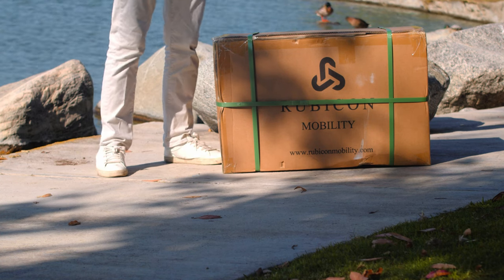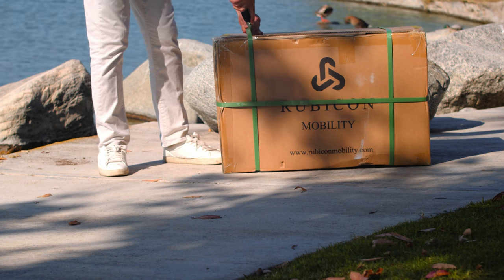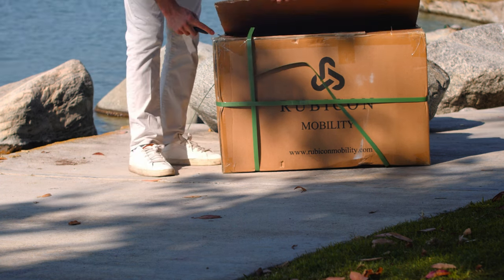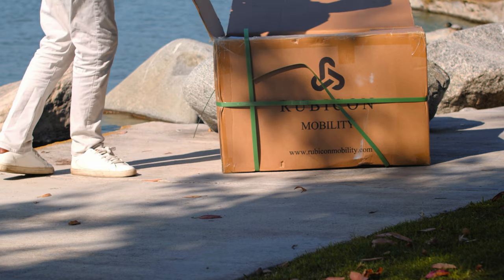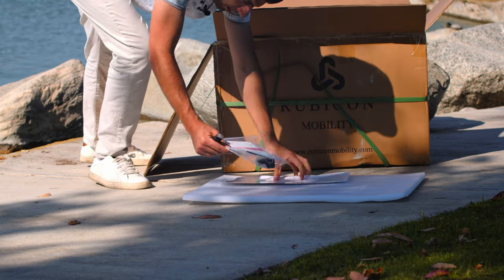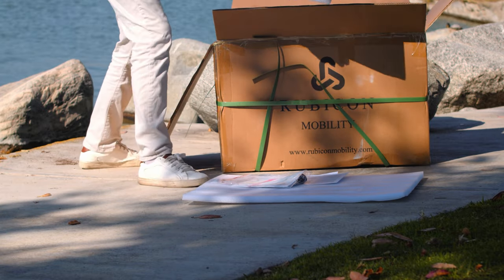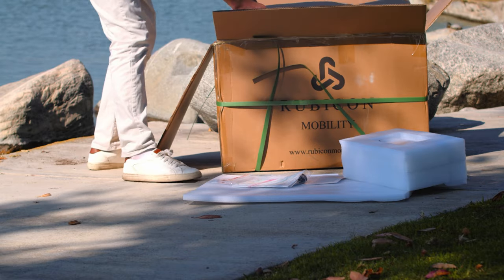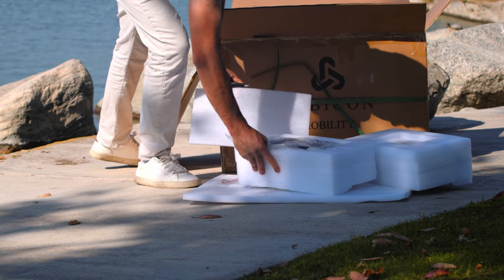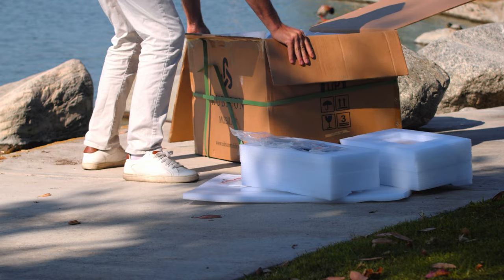Today we are going to unbox the FX7 scooter autofold scooter. Let me just put the manual and user manual right here. This is the charger, and this is also the battery right here.